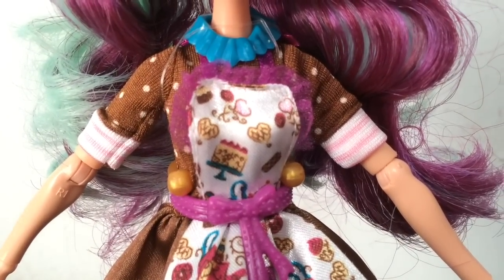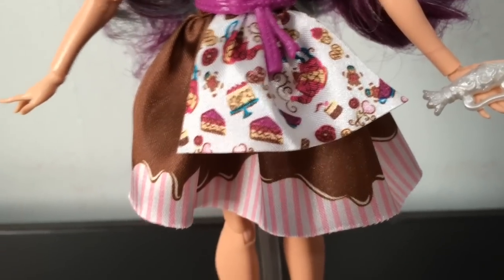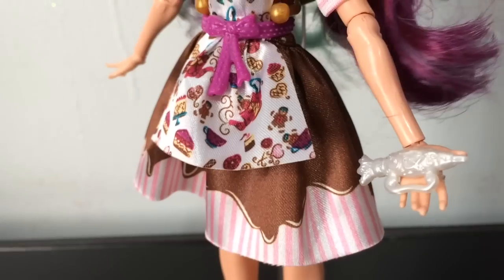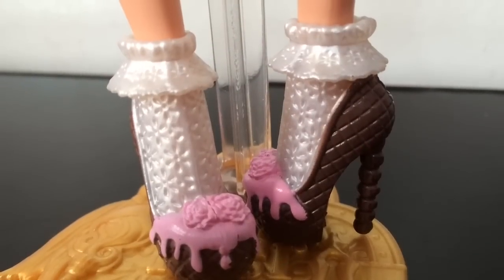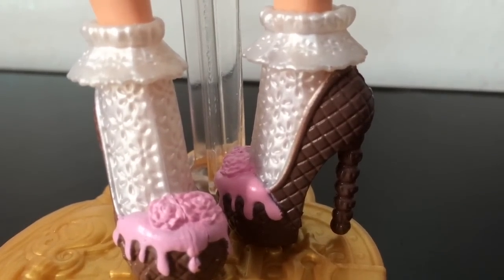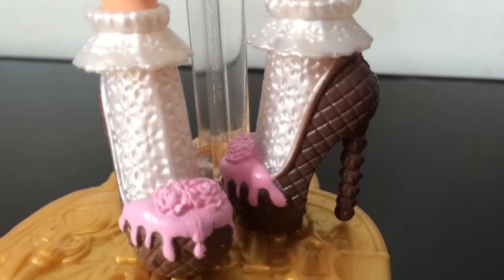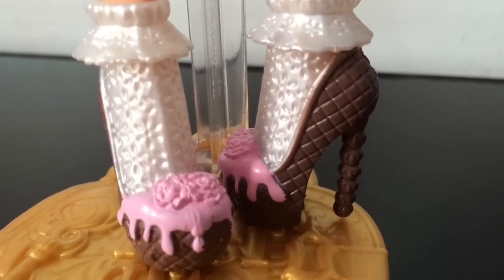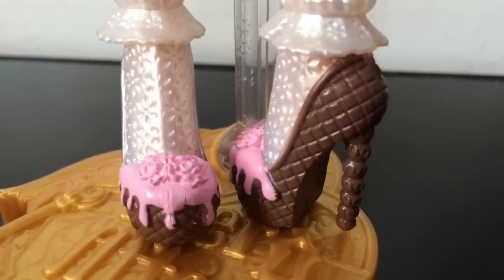The rest of her dress is a brown color with white polka dots, and then she has white and pink striped sleeves. The skirt part looks like fudge over a white and pink striped fabric - like chocolate sauce dripping down on her skirt. Here is a look at her shoes which make it look like she is wearing frilly white socks, and then brown shoes with a waffle kind of pattern. The toe has pink frosting roses that look like they are melting a little bit, and on the heel it looks like cool chocolate balls.